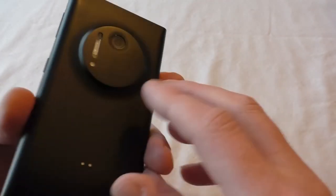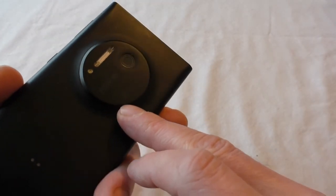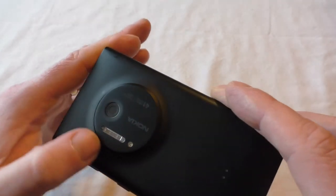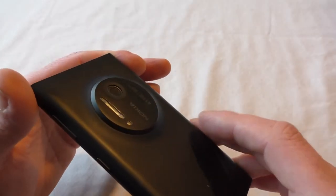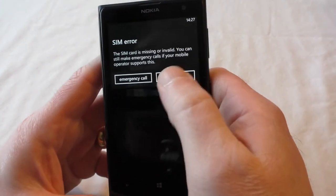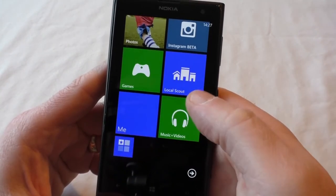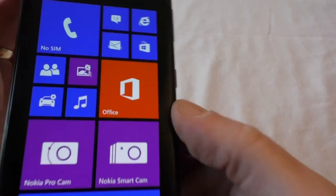That camera — wow. I'm sort of speechless about it, because you see them on videos but you don't fully appreciate what's there until you see it in person. It's a nice design actually — not bad. Some people will say it's ugly, and I can see where they're coming from if you like clean lines. There's no SIM inserted so we'll clear that — and there we go, quick scroll through.